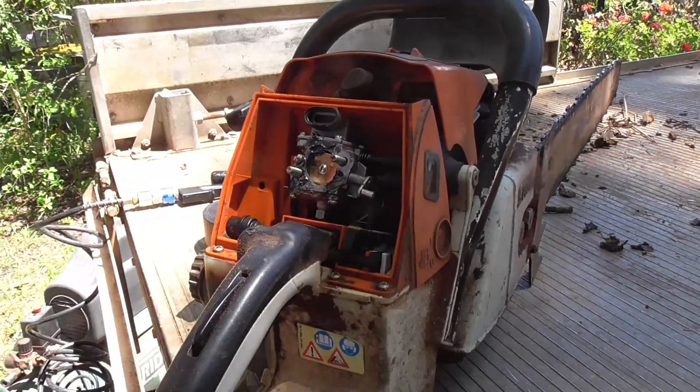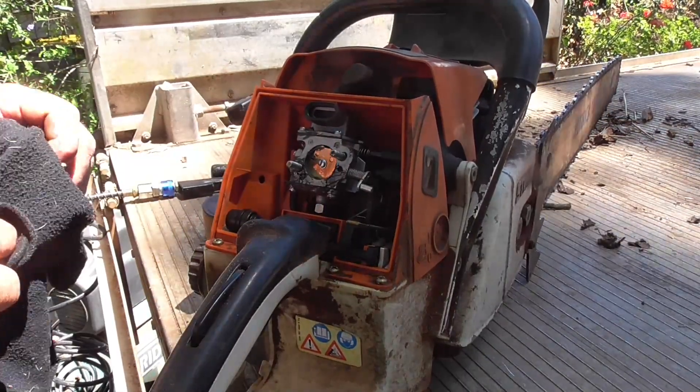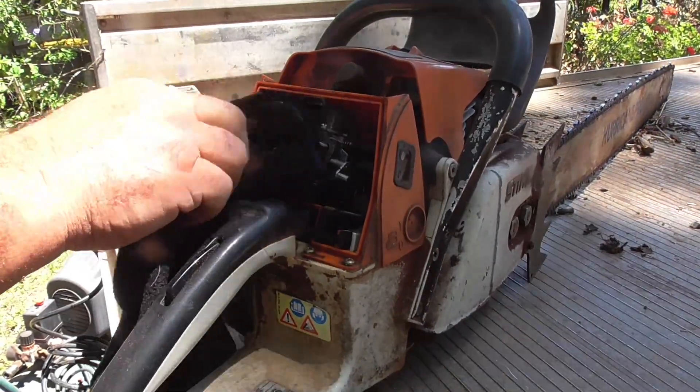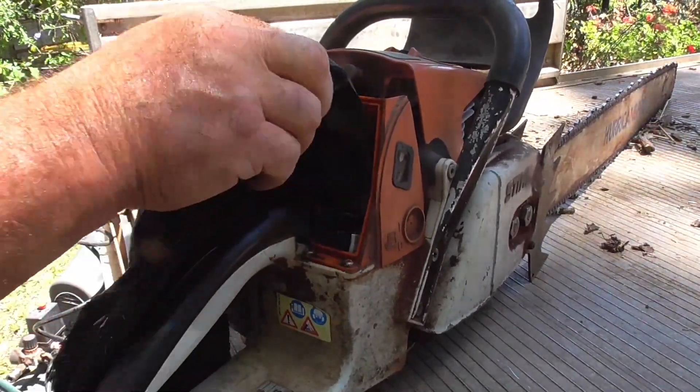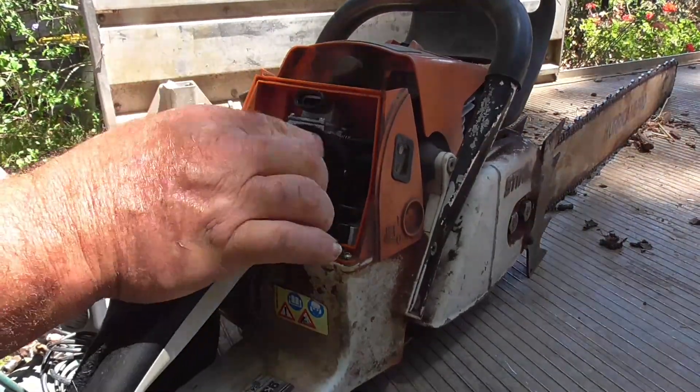Okay, you can see no dust has got in there so that's good.